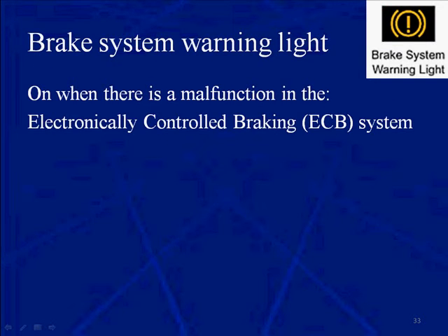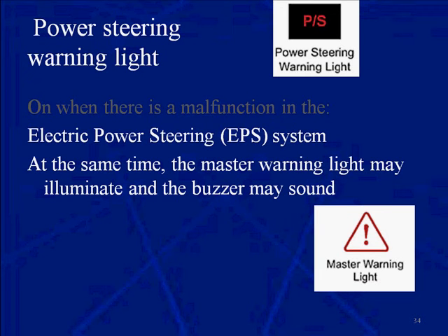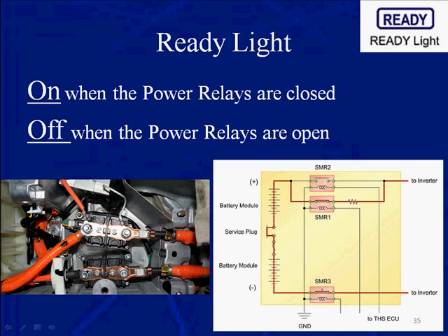This is the brake system warning light, on when there's a malfunction in the electronically controlled braking system. Here's the power steering warning light, on when there's a malfunction in the electronic power steering system. At the same time, you may get the buzzer and the master warning light.